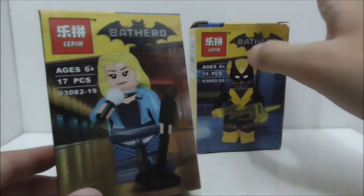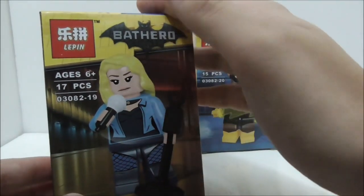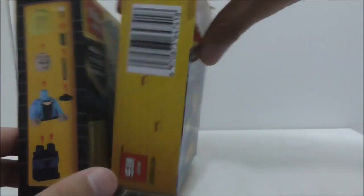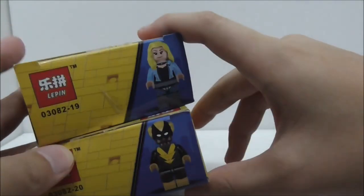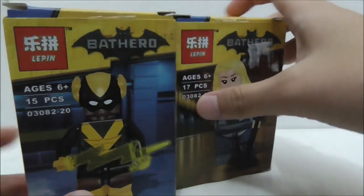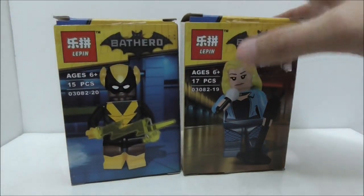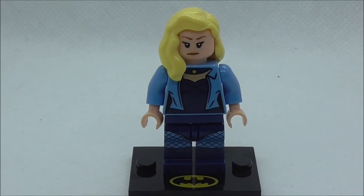This is set 03082. Black Canary is number 19 and Black Vulcan is number 20. The side shows the instructions on how to build the figure, and the top shows you the figure itself. The bottom has no back for these boxes - both sides are the same. That's pretty much it for the boxes.